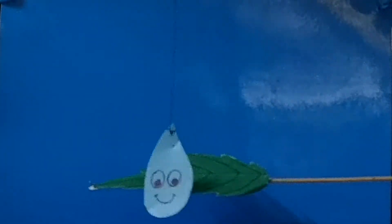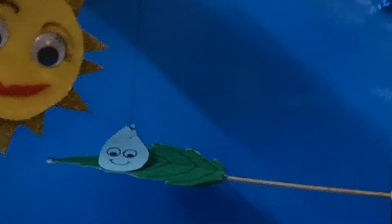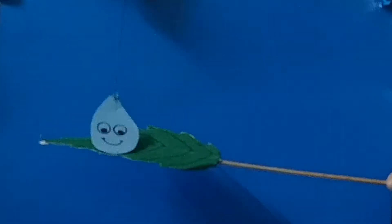Once upon a time, a little raindrop fell on a leaf. It stayed on the leaf until the sun came out. And the sun warmed the little raindrop until it went away and became water vapour.